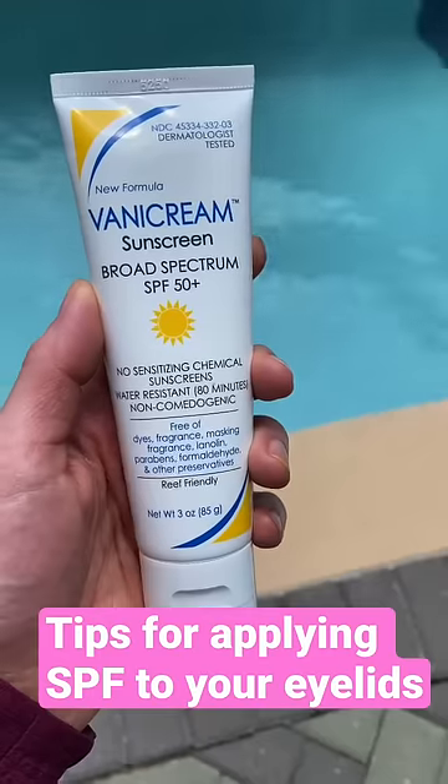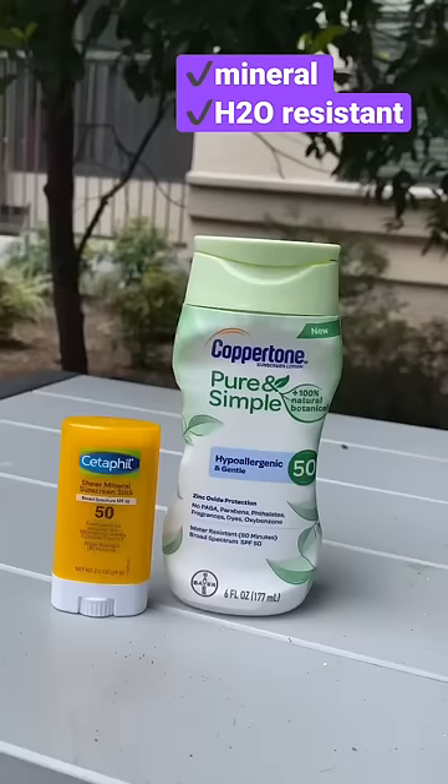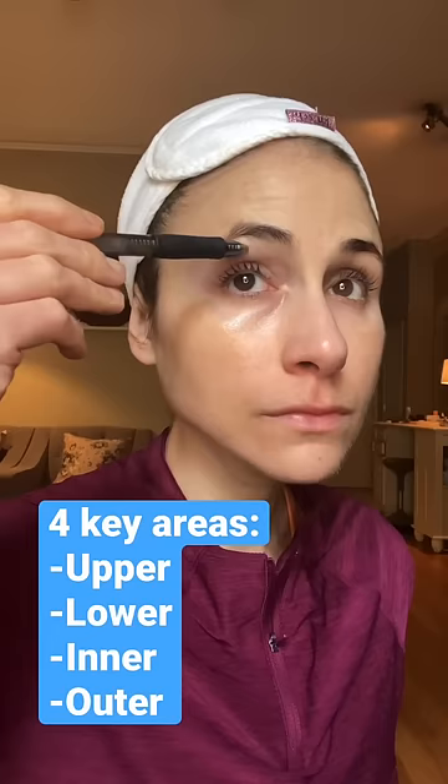Here are my tips for applying sunscreen around the eyes. Choose a mineral, water-resistant sunscreen to minimize irritation. Make sure you apply it to the upper and lower eyelids, as well as the skin adjacent to the inner and outer corner.